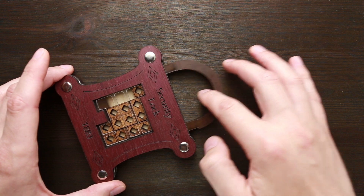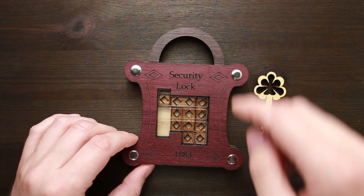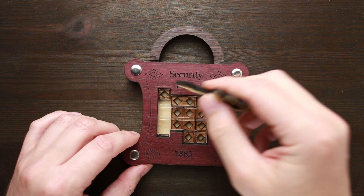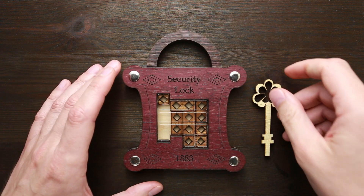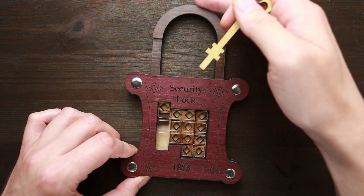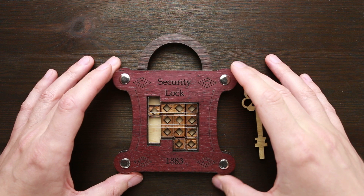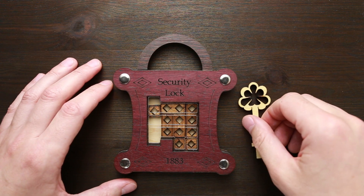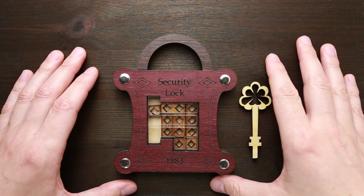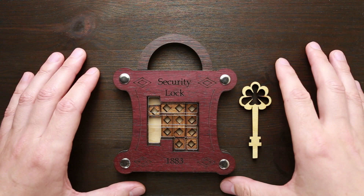As you can see, you can move the shackle but you can't open it since there is a small square piece that's not letting you do it. So you have to move these parts somehow to another place so that you will be able to open the lock. If you like this security lock puzzle and want to buy it, I will put a link in the description as always. And if you want to see my attempt to solve this puzzle, keep watching the video.